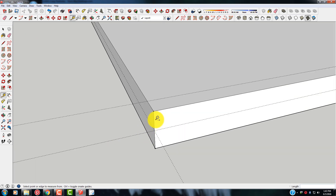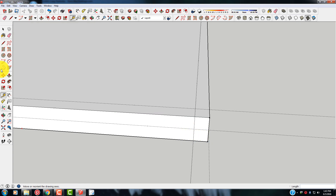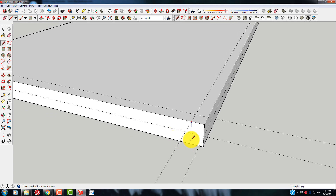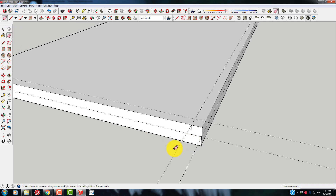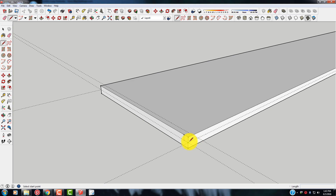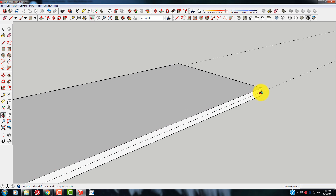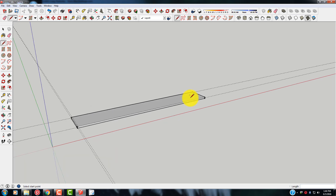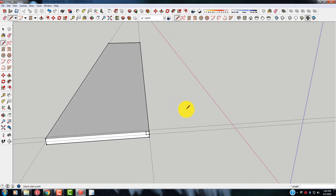Now we're going to go over three-eighths from the side here. Let's just get the line tool. Pick right here, draw a line straight down three-eighths of an inch. Enter. Then we'll just come over here and hit the line there. We can delete this right here. Let's grab this node right here and take it all the way down the board — three-eighths of an inch. Good enough for right now. So let's do that on this one also.